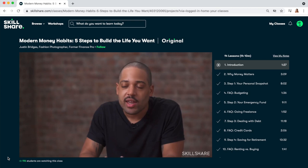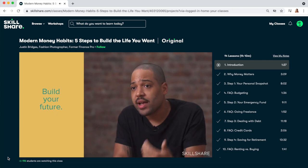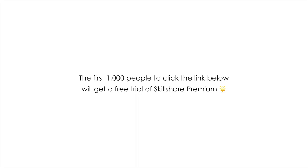He talks you through exactly how to take control of your personal finances with clear and actionable steps. I just loved his attitude and general energy around this topic - it can be quite scary and daunting, but his energy is super calm and collected. He makes the topic really easy to understand and very digestible, giving you clear steps on how to take control of your finances from evaluating what you have today to looking into your future. If you want to take this course for free, Skillshare is offering the first 1,000 people who click the link below a free trial of Skillshare Premium.